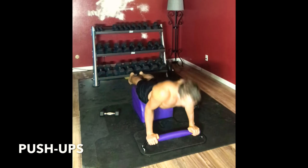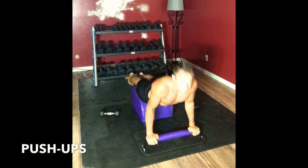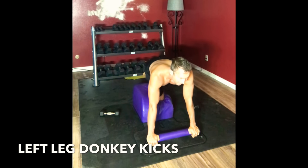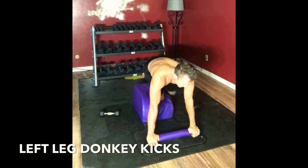Moving back into push-ups. Inhale down, exhale up. Inhale down, exhale up. Time for one more. Very mindfully moving into our final set of donkey kicks right here, right now. Bringing that knee in, lifting and extending, lifting and extending, lifting and extending.